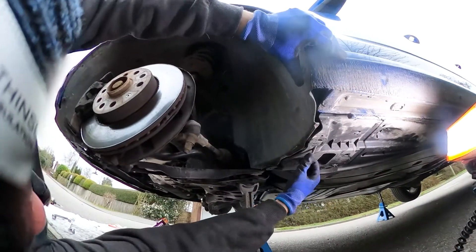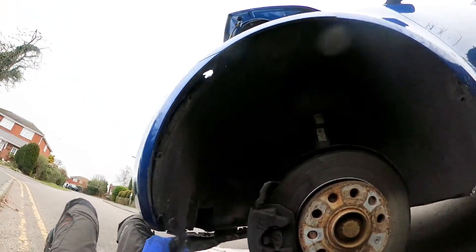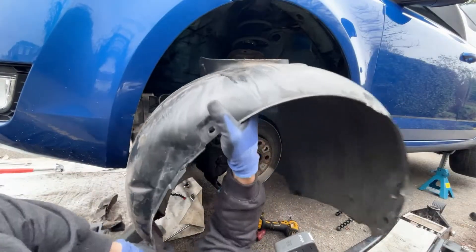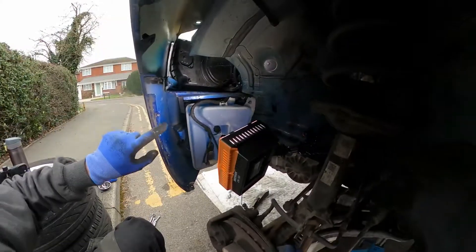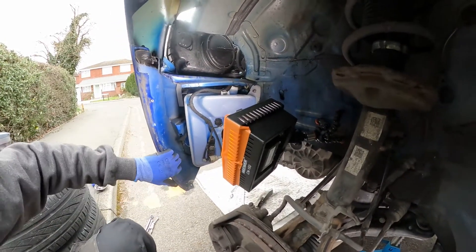Just ease that clip out there. This little thing here slides out. So the wheel arch liner — it's just simply these three bolts here that need to be removed, that actually need to peel it back. It's just these three bolts here that are holding the front bumper. Simple as that.